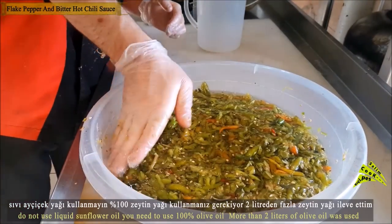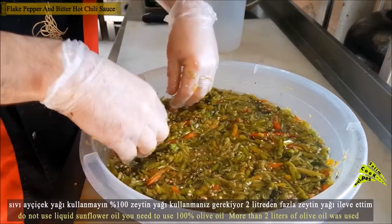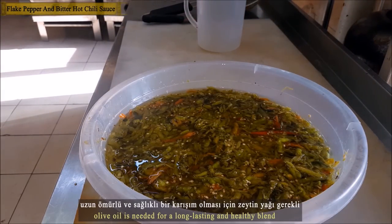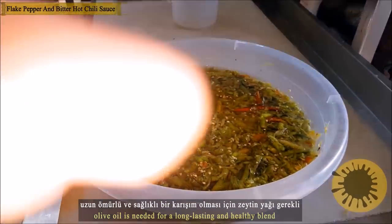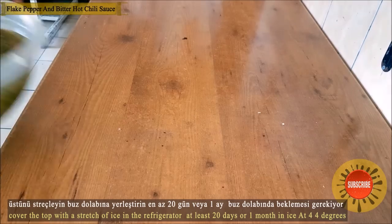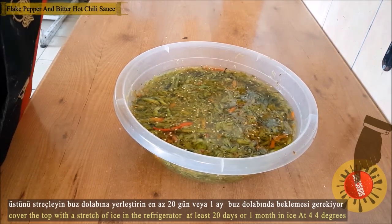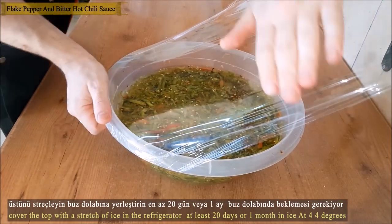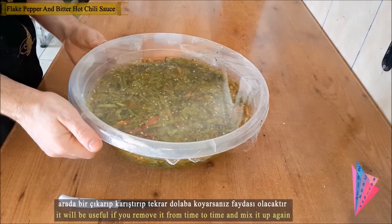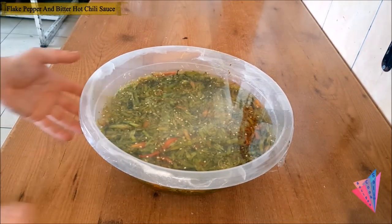Do not use 100% olive oil — you are supposed to use a mixture of olive oil and sunflower oil. I have added more olive oil for a long-lasting, healthy mixture. Seal the top of the container and place it in the fridge. You will have to wait at least 20 days, or even months in the fridge. Taking it out and mixing again occasionally would be helpful.